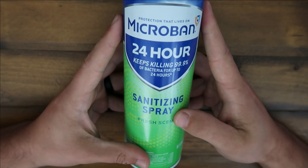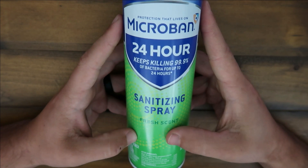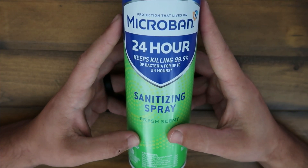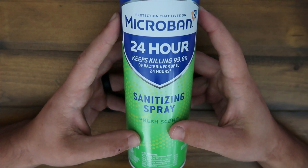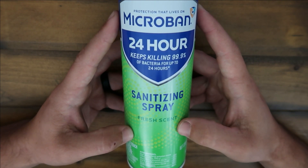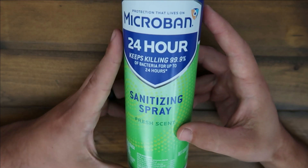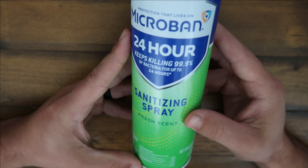Hey guys, TJ here wanting to talk about this Micro-Ban sanitizing spray fresh scent. I like the fresh scent over the citrus — I'm not a big citrus smell kind of guy when it comes to cleaning products. This is very low-key smell, it kind of smells like a dryer sheet in my opinion. It's nice, subtle, but it smells good.